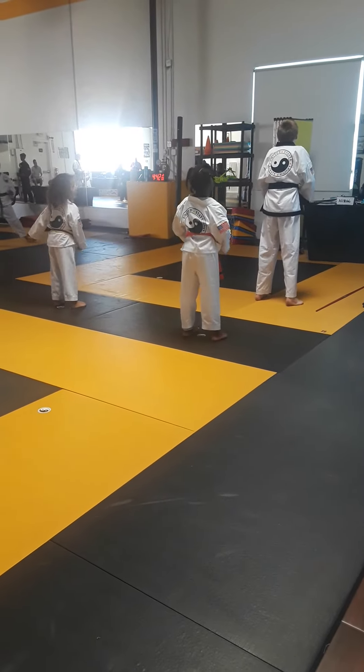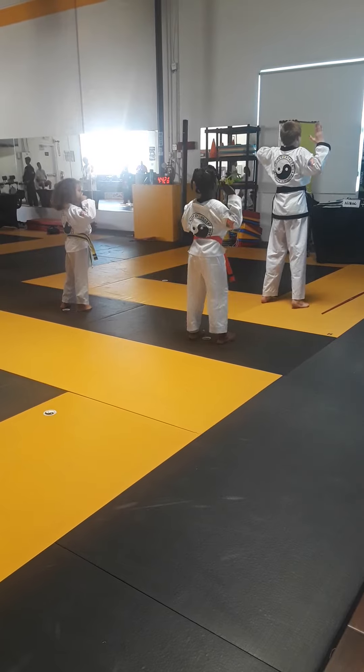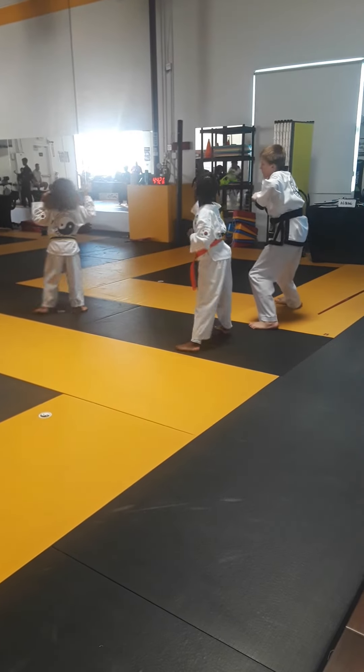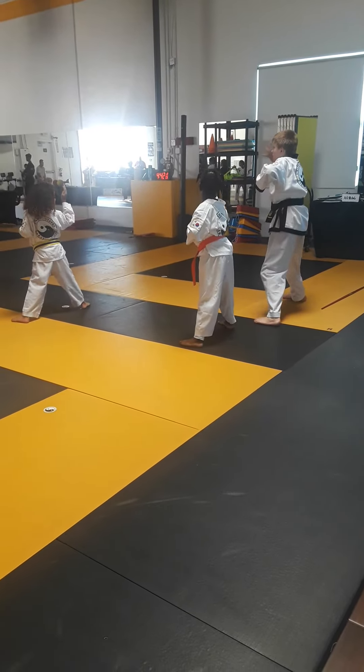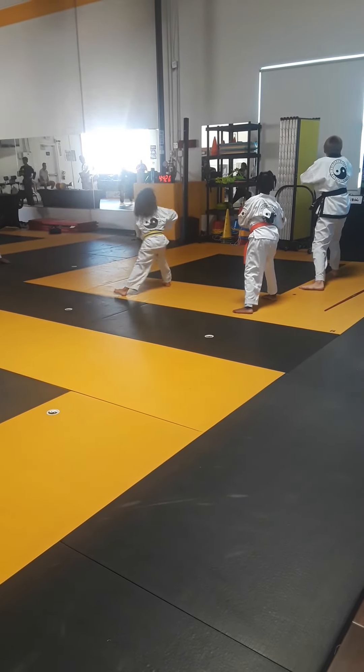Hand technique number two. One, two, start. Step in, block — I'm doing a cat outfit. One. Swatch. Elbow, two.